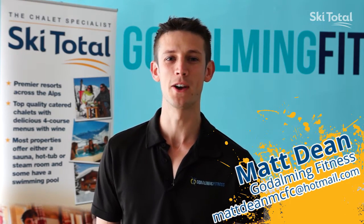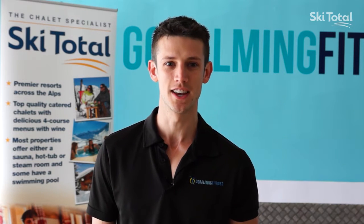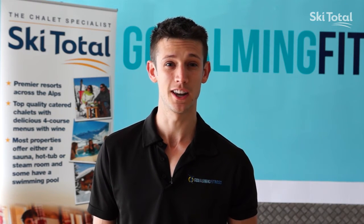Hi, my name is Matt Dean. I'm a personal trainer at Godowing Fitness, and today I'm going to be showing you four exercises that are going to help you for your ski holiday with Ski Total.